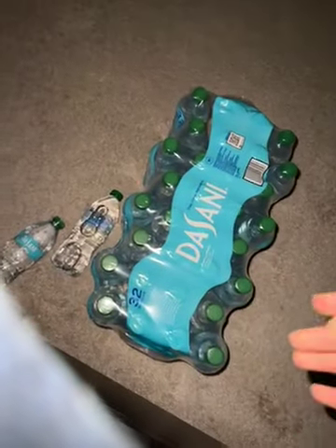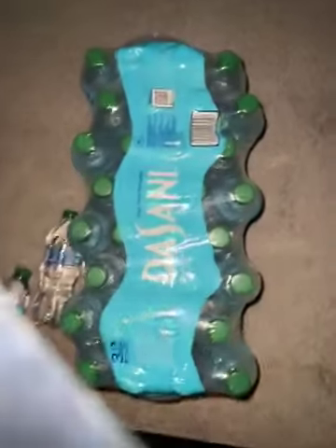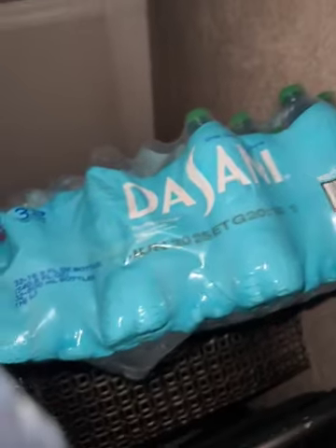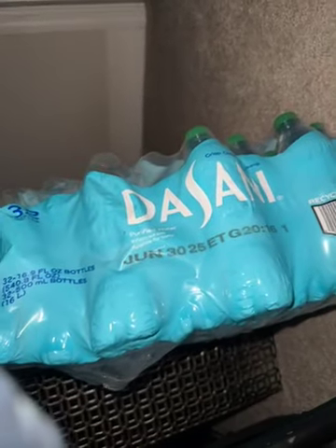This is the pack that I've opened recently — it seems fine. I'm not sure if there's a serial number on this specific one, but that's the barcode. These are the ones that taste like toilet water. Here on the side there's something that might be helpful — I know recently they all say June 30th.